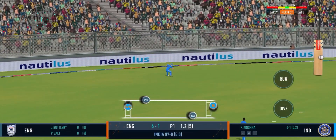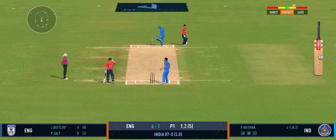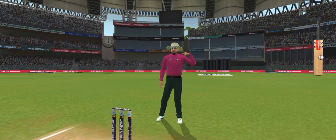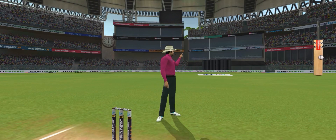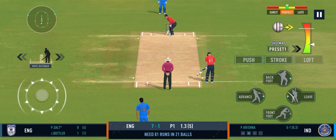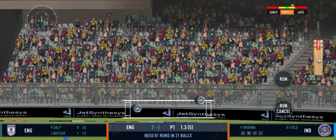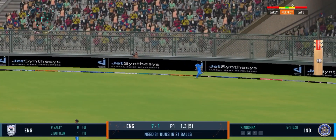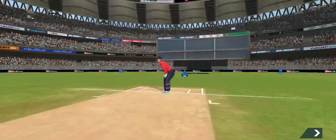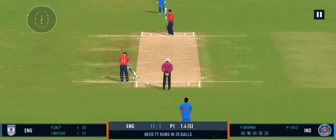Good shot for a single. Wow, that was a really wide throw. That's a good shot from the batsman. That's an amazing shot, beautiful timing — he looks in good batting form.